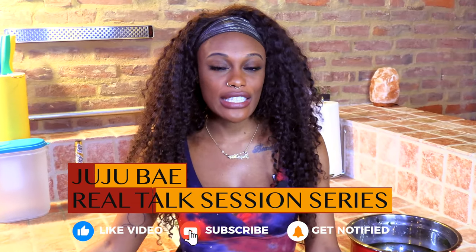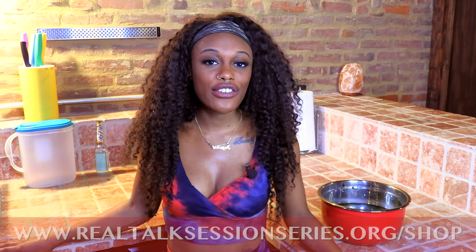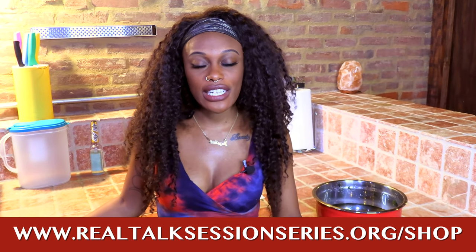Thank you all so much for tuning in to Spiritual Baths 101 — Don't Funk Up. Don't forget to like and subscribe, comment and let us know what you think. Follow me on Instagram at It's Juju Bae, and also follow Real Talk Session Series on IG. Listen to our podcasts — we have The Miseducation of the People as well as A Little Juju Podcast, available wherever podcasts are streamed. Don't forget to go to the Real Talk Session Series merch store — all proceeds from the merch go to fund educational videos such as these. Thank y'all for watching. Remember, all you need is a little juju. Don't funk up!